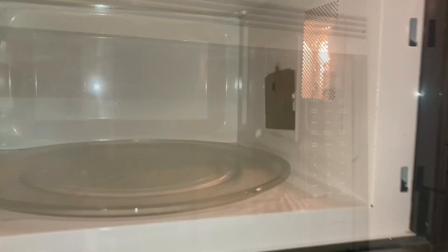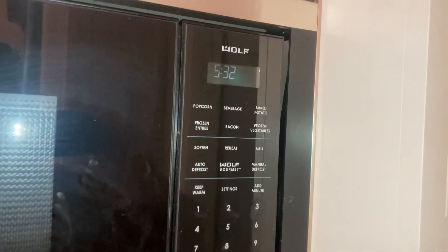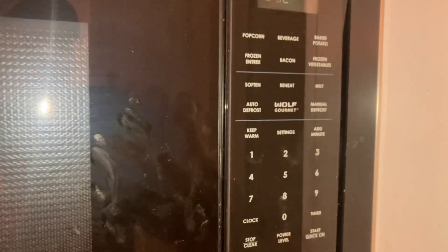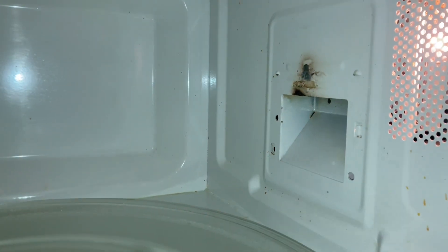Wow, I will show you how to fix that. Whether you have a $20 Walmart microwave or a $1,000 Wolf microwave, they all can start arcing after a period of time and it is caused by the magnetron.